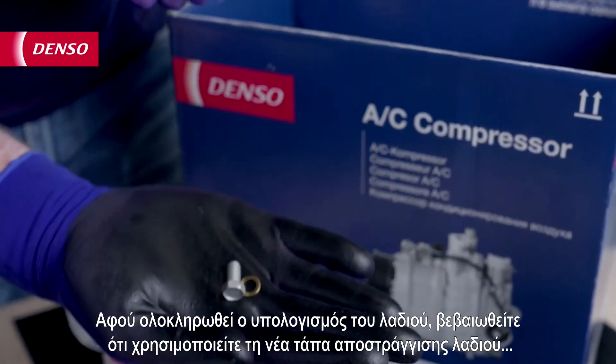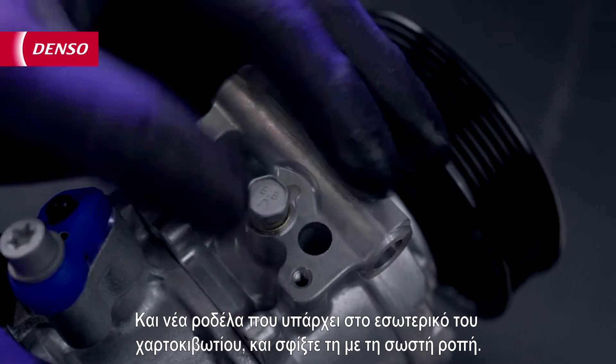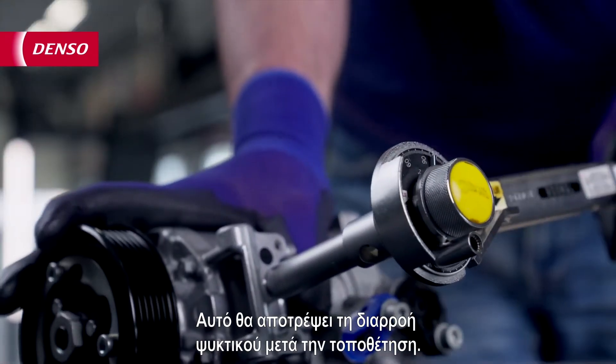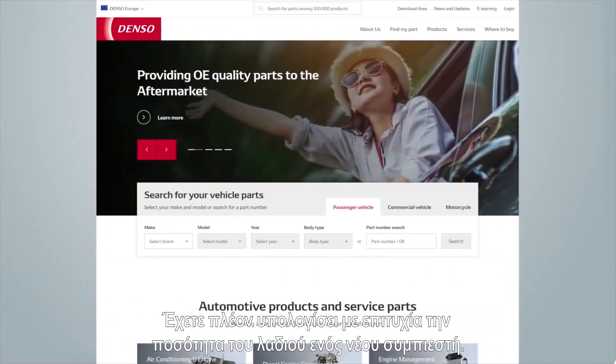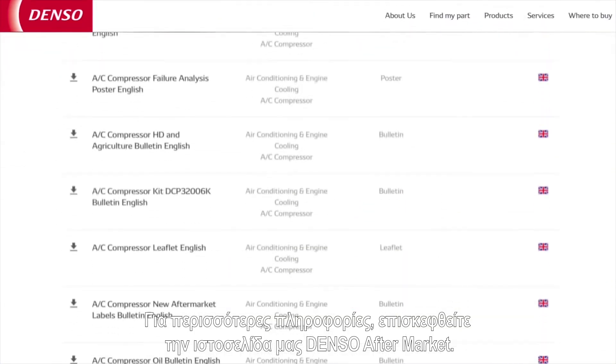After the oil balancing is finished, make sure to use the new oil drain plug and new washer from inside the carton box, and tighten it with the right torque. This will prevent leaking of refrigerant after installation. You have now successfully balanced the oil level of a new compressor. For more information, please visit our Denso Aftermarket website.